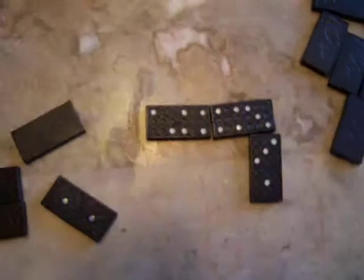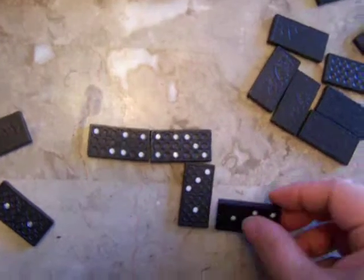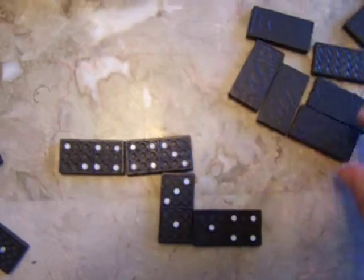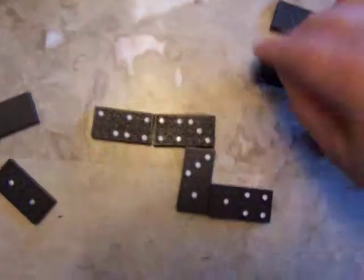Another variation that I've played as an adult that's a lot of fun is that you only score points if your total adds up to a multiple of 5. Here you have 4 plus 2 is 6 — you can play that but you don't score any points. So you keep playing, drawing and playing different tiles until one works.